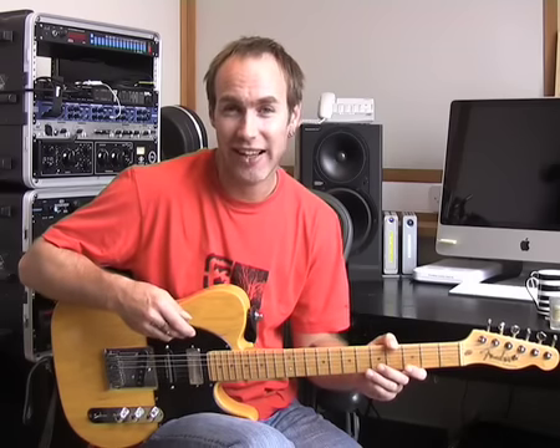How to Add Vibrato. In this lesson we're going to be checking out how to add vibrato to a bend. Lots and lots of people seem to struggle with this. It's actually relatively simple when you know the trick, and the trick is to let the string do the work.